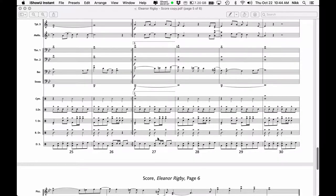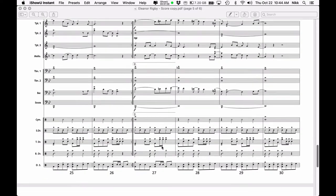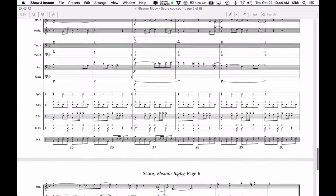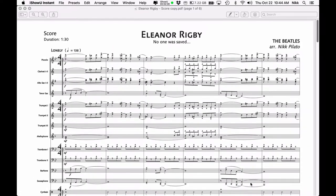So that would be measure 27 after the jump, after the repeat. You go through endings and go all the way to the final measure, which is measure 35.